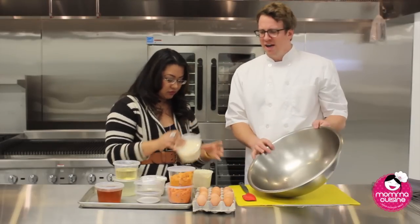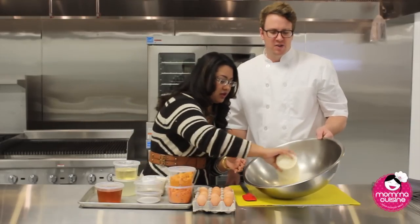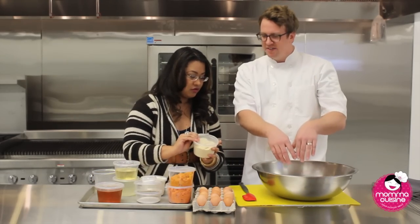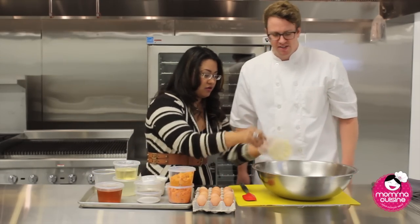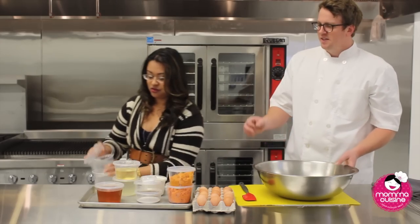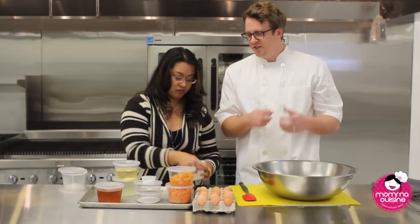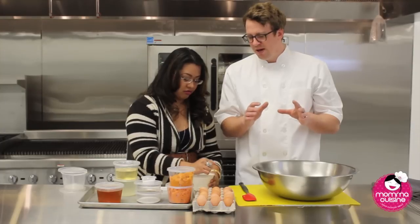Just dump all that into this bowl — we're going to make it kind of like a pasta, with all the dry ingredients first. Then we have coconut flour, which is made from the flesh of coconut. It's dehydrated and then ground into a powder.